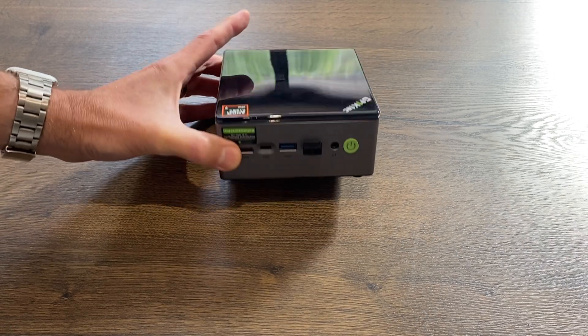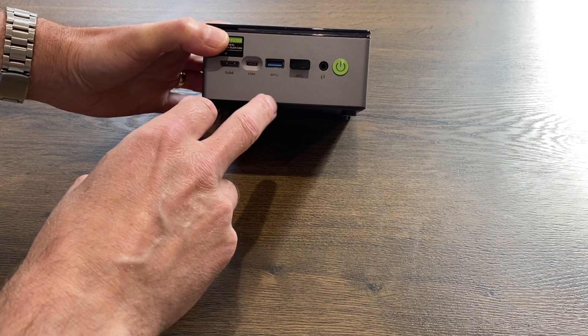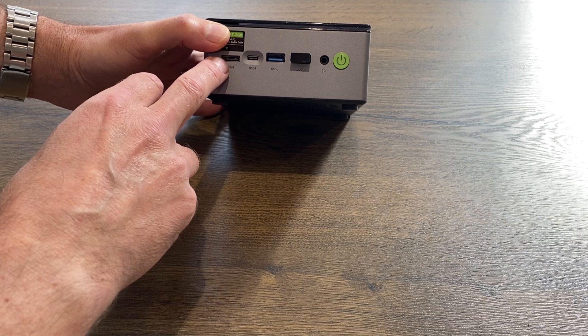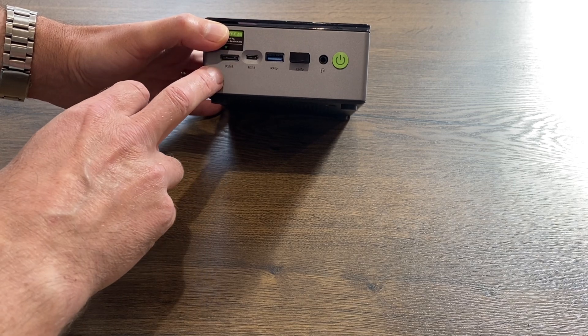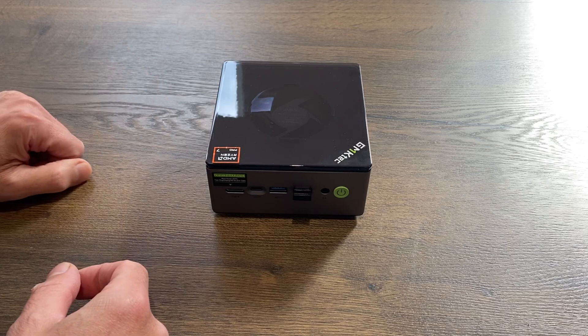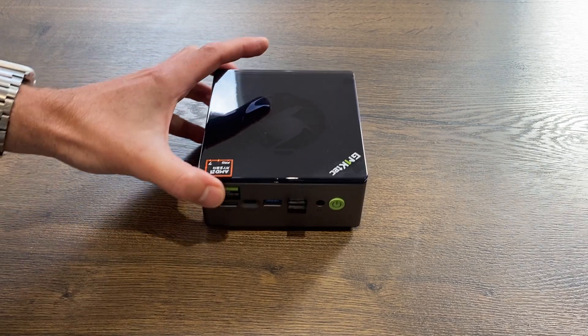Really nice — I'm really impressed with the connectivity, especially on the front having that extra USB. And obviously in the future when I get my Oculink adapter and can use an external graphics card, that's going to be really good. Thanks very much to GMK Tech for sending me this to test — I'm very impressed. Hope this helps, thanks very much for watching, please like and subscribe.